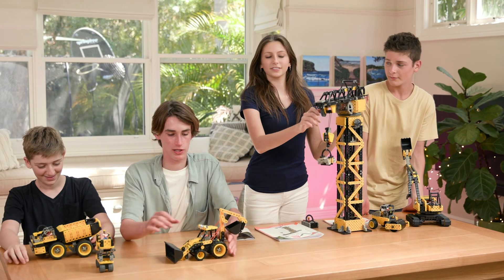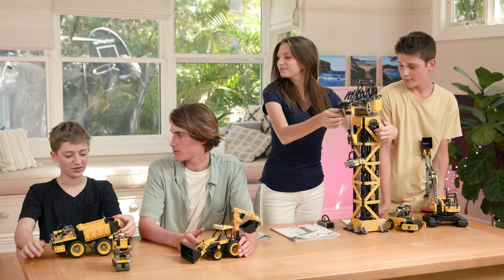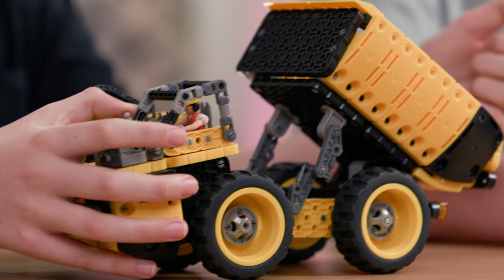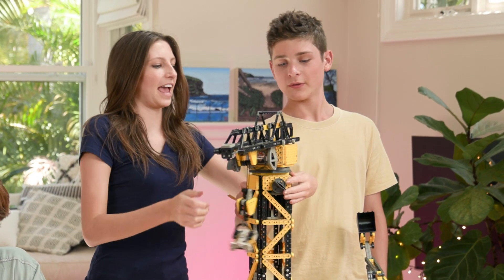So we just finished our builds. Personally, I built the backhoe digger — it's awesome. What did you build, Ruben? I built this dump truck. Look what it can do. Wow, that's great. And we built the crane. This one can move back and forth and rotate.